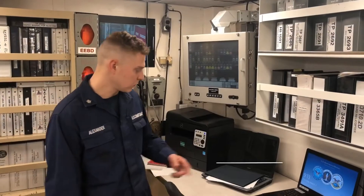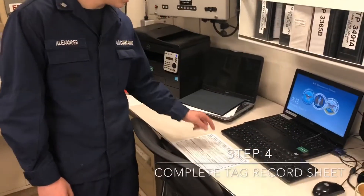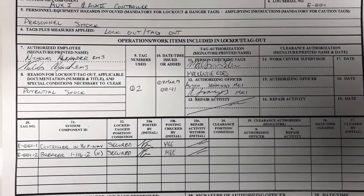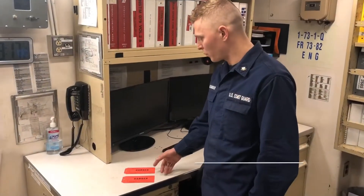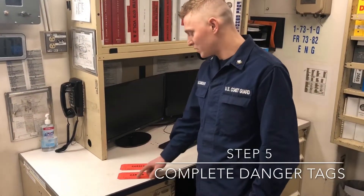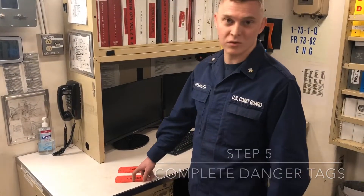Step 4, we're going to fill out our lockout tag out record sheet, blocks 1 through 23, in accordance with the TTP instruction. Step 5 is filling out the appropriate blocks on our danger tags — in this case multiple tags — after obtaining the authorizing officer's signature.